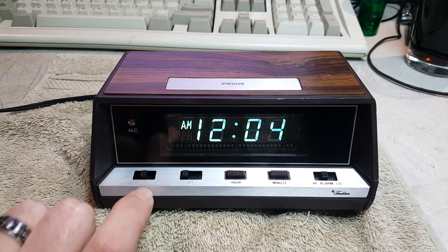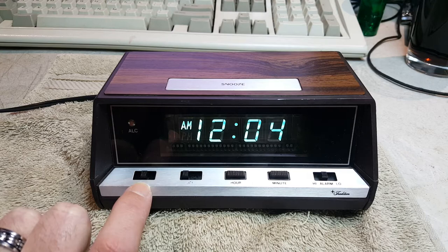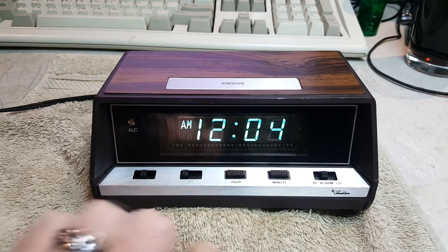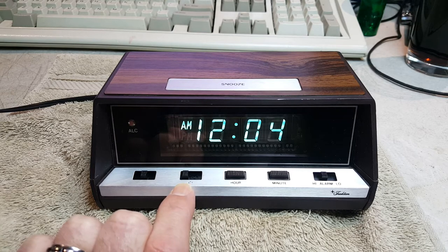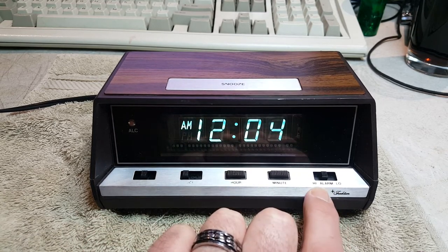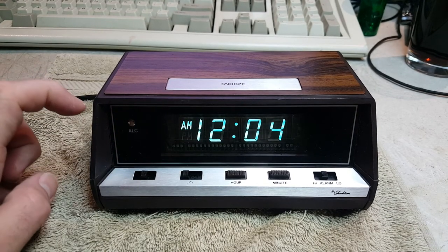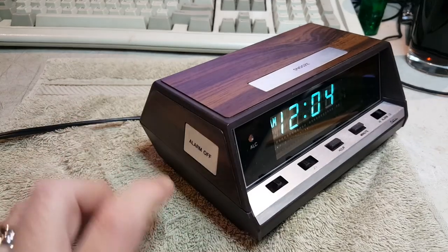It's very simple. Here we have the labels worn off these first two slide switches, but this one here in the middle is Run. On the left is Time Set, on the right is Alarm Set. Here in the middle is Off; the left is Alarm One, the right is Alarm Two — I'll explain that in a moment. Hour button, minute button, and the alarm high and low. On the top we have a snooze bar. On the left side over here, we have an alarm off button — I'll turn it so you can see it. Alarm off.